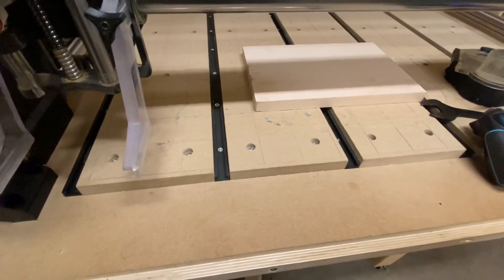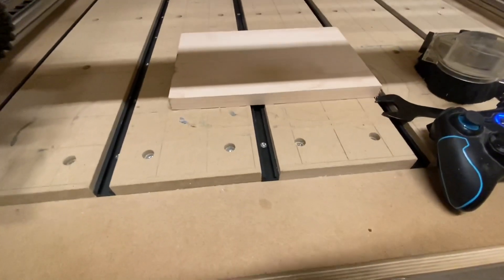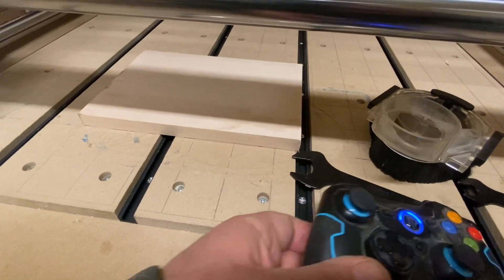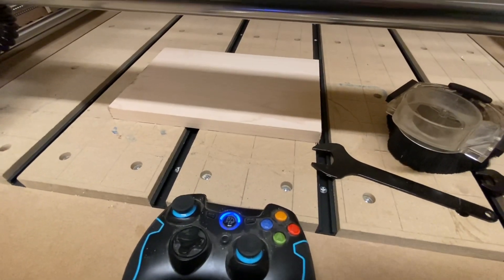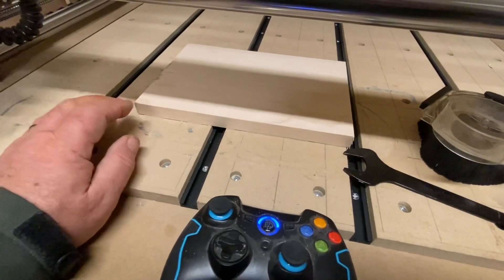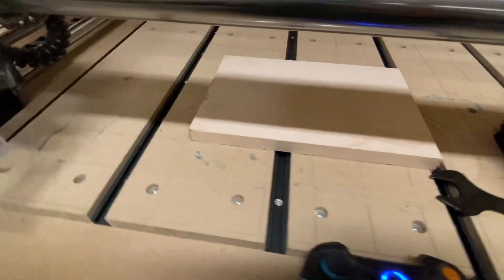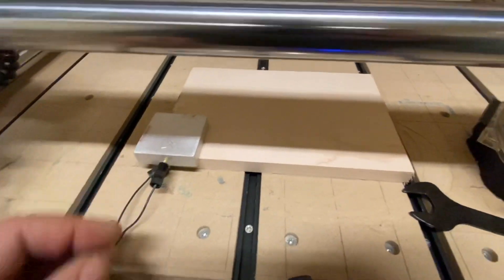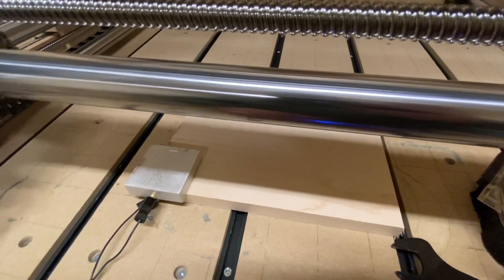The other part I want to go over is setting zero on your workpiece. Sometimes people confuse homing and zeroing as being one and the same — they're not. One defines the cutting area of your machine, the other defines the toolpaths that are set for your program. So let's go ahead and set our zero block with our touch probe.